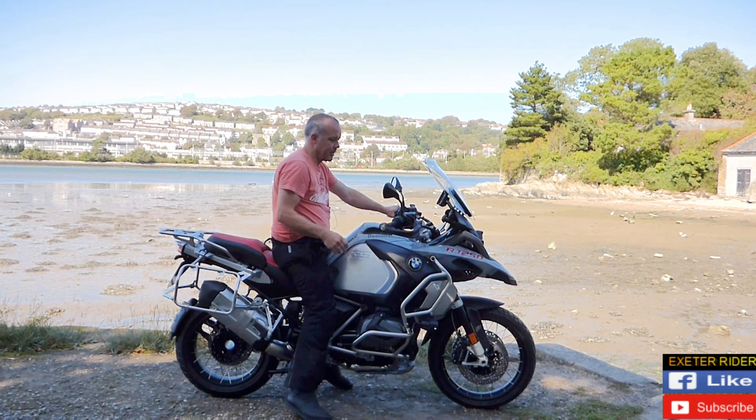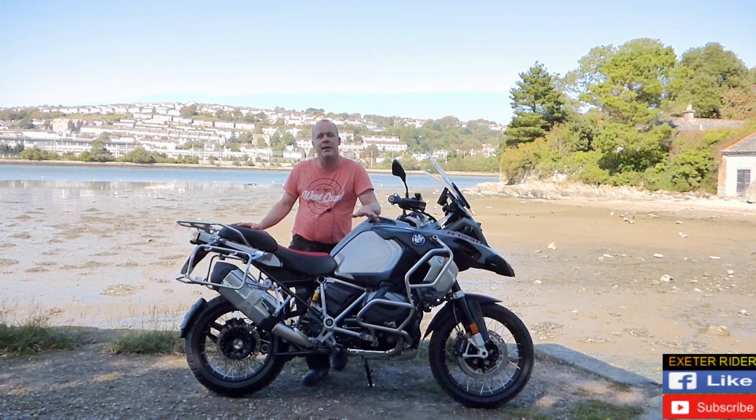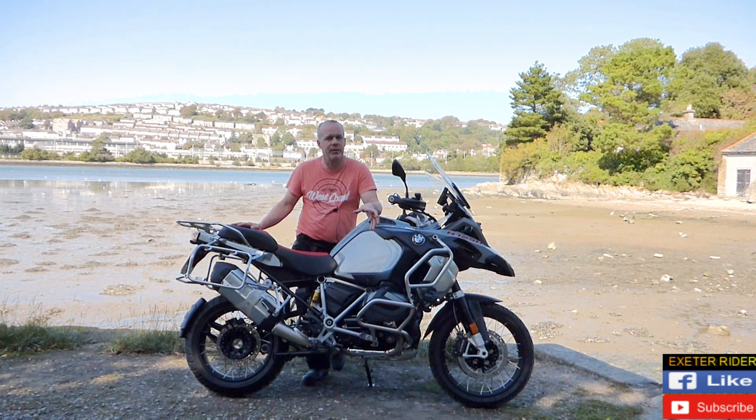To start the bike up — it's a lovely sounding bike. A typical boxer engine sort of sound to it really. There are so many extra options that you can get for this bike, you can really tailor it to what you're going to use it for.